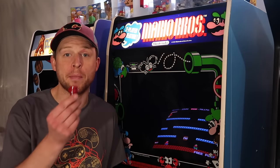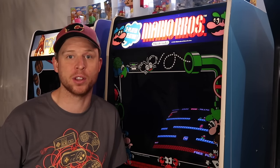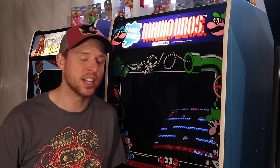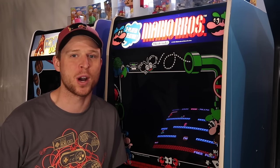Well, that's our look at the Mike's Arcade reproduction buttons. I'd like to thank Mike from Mike'sArcade.com for helping us out with this video. If you have any questions, make sure you leave them down in the comments section. If you like what we're doing here on the Canadian Arcade, make sure you hit that subscribe button. And until next time, thanks for watching.